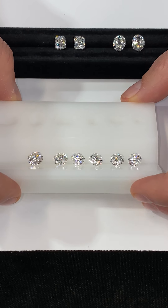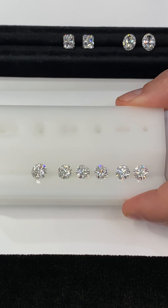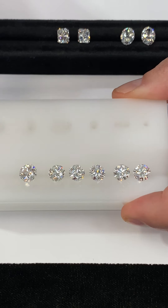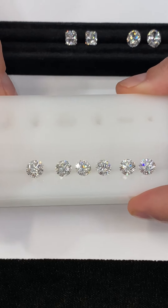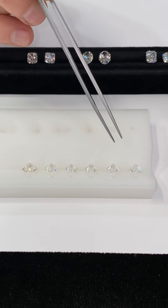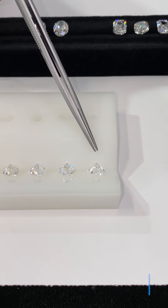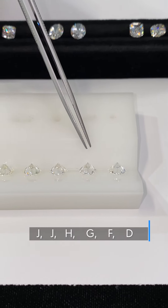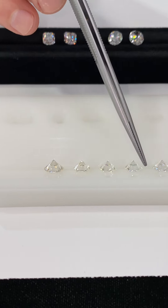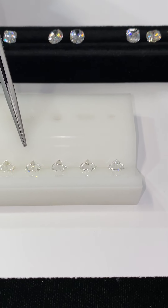So far we've been showing you diamonds face up. When diamonds are graded in the laboratory, they are not graded this way because you have so much sparkle, fire, and brilliance coming out of the stone that it can be distracting and it's hard to see the true color. So the stones are flipped on their back — this is how they're graded in a laboratory, face down. You can see we're going from colorless D color all the way down through F, G, H, and these are two J color stones. Now you can really see the true body color and start to see a little bit more warmth as you move in this direction.